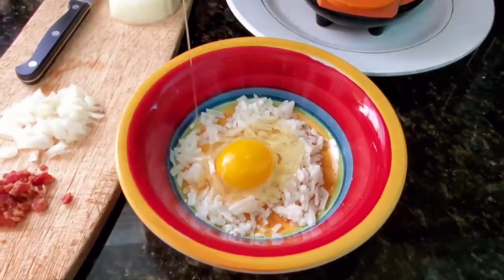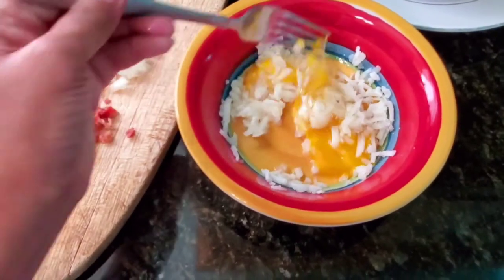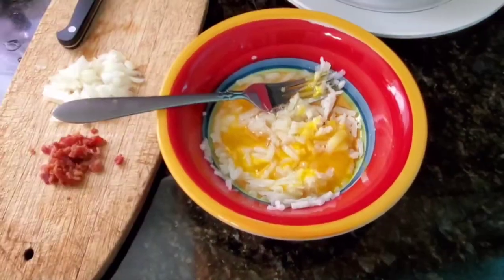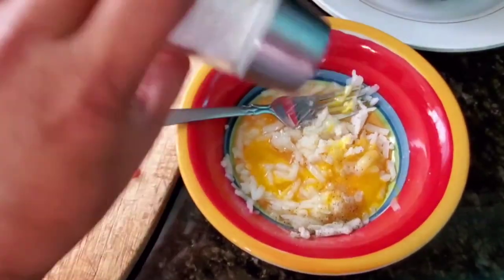To make sure everything cooks pretty quickly I'm using hash browns that have been defrosted, and I just scramble in the egg and add the onions and the bacon bits and salt and pepper.